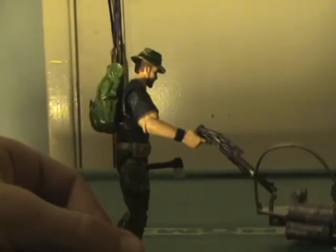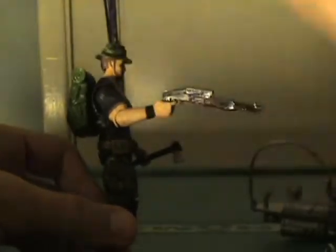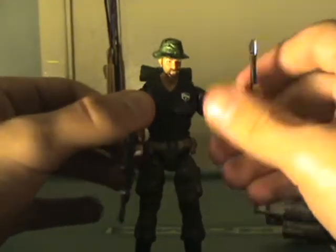Interesting note: his bio card says that his preferred weapon is a long range assault rifle, and he comes packaged with a shotgun. He can hold the shotgun alright — this is about all you're going to get with the gun though. He has a little hatchet which he holds fairly well in this hand.